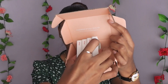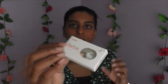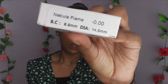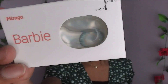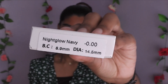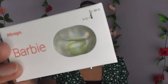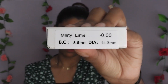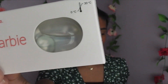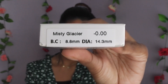The first lens is called Nebula Flame — on the side you can see the product description and I've got no prescription, which is why it's zero. The second is Night Glow Navy, which I think will look so cool, with a diameter of 14.5mm. The third is a really green colour called Misty Line. The fourth is an icy blue-grey called Misty Glacier, at 14.3mm diameter.